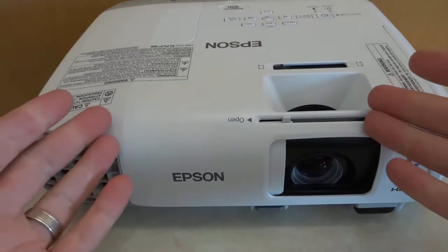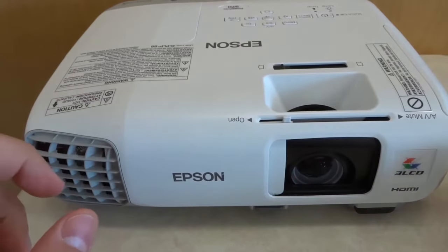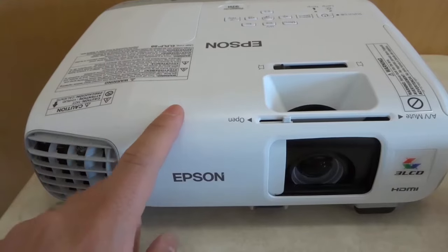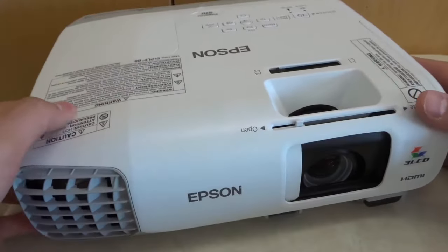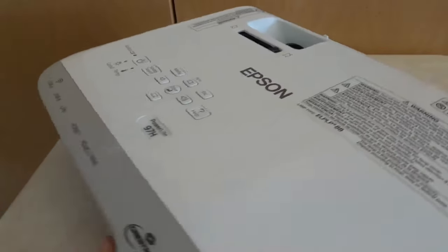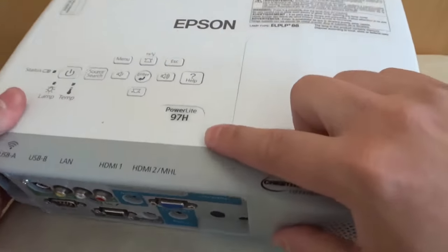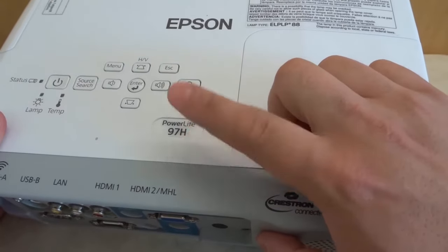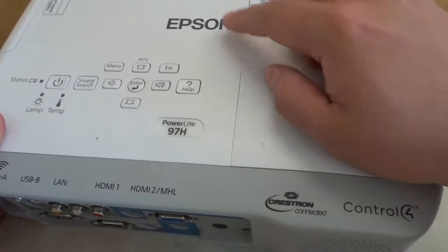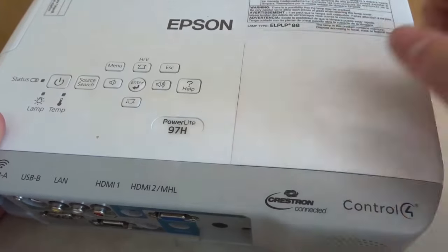Hey everybody, I'm here today to show you how to replace the lamp on a projector. In this video I'll be replacing the lamp on this Epson PowerLite 97H and I'll be going over the instructions for replacing the lamp on this projector. Once again this is the Epson PowerLite 97H.